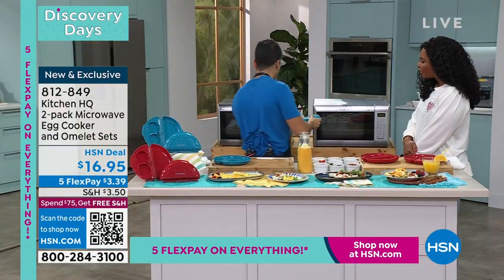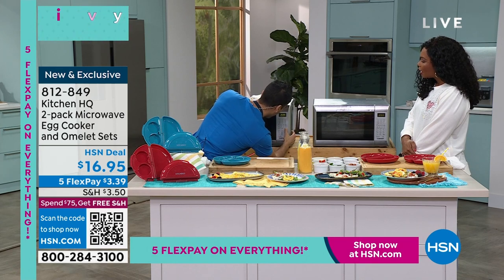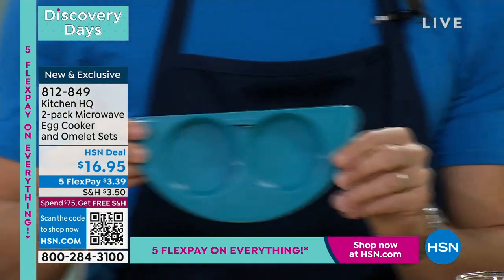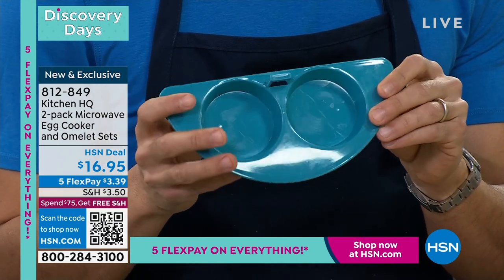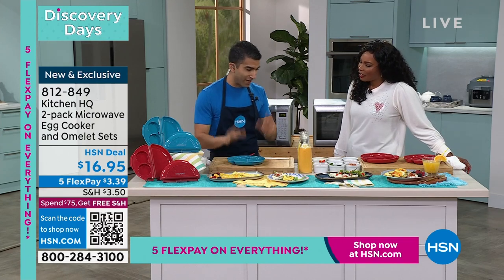Two and a half minutes in the microwave and that's it — it's crazy. Then we have this attachment where you can make the egg bites. You know those expensive sous vide egg bites at the coffee shop? I think they're like five bucks for one or two — not happening, I'm not living that life.